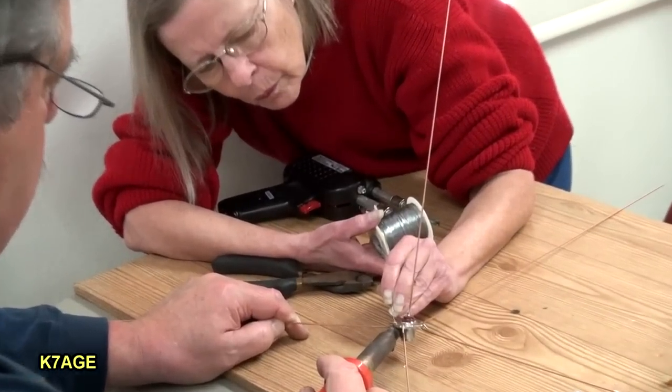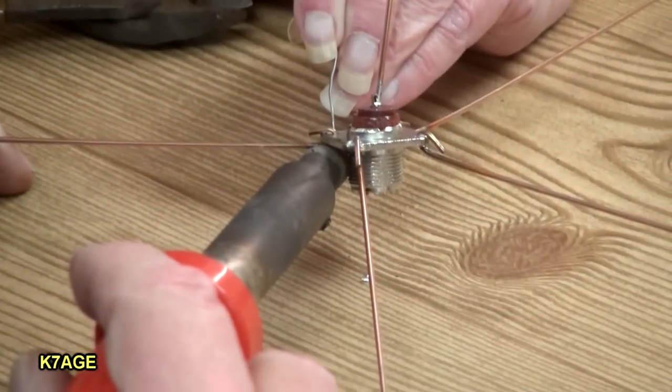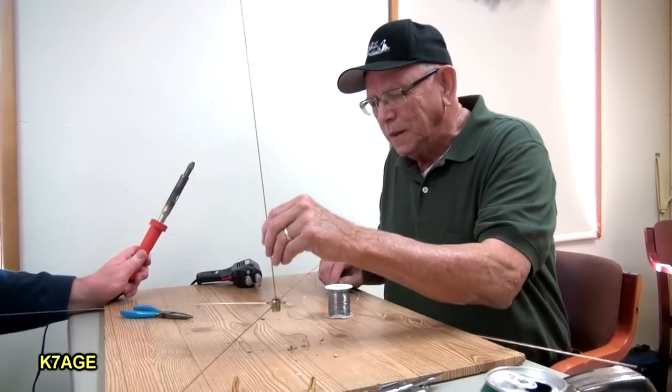This is the first time a lot of these people have built something or soldered, so it was a lot of hands-on, and I think we built about eight or ten antennas or something. At least that many. It was rewarding for us, too.